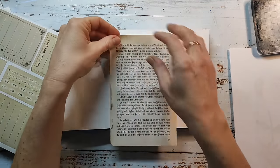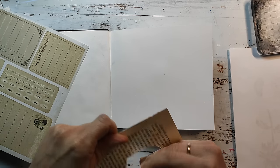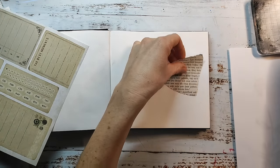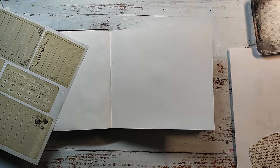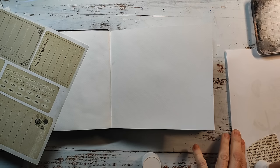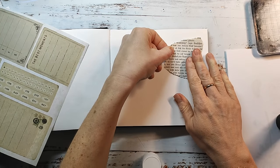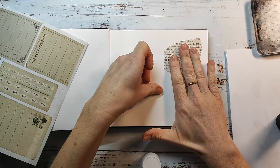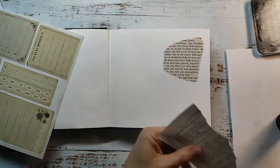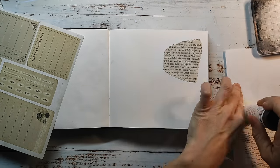I will now start my art journal page and I'm using some vintage papers — this time I have old book papers and also some scrapbooking papers with vintage images. I'm gluing them down with my glue stick. I will speed up this part a little bit because it's just gluing down bits and pieces of paper.